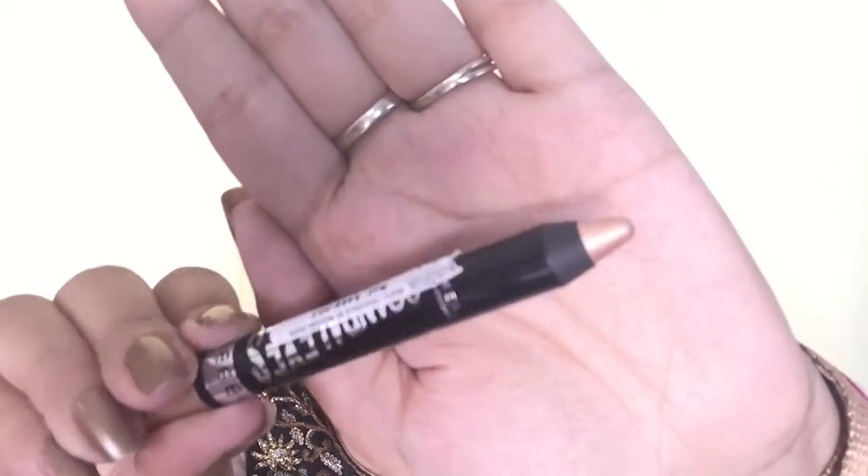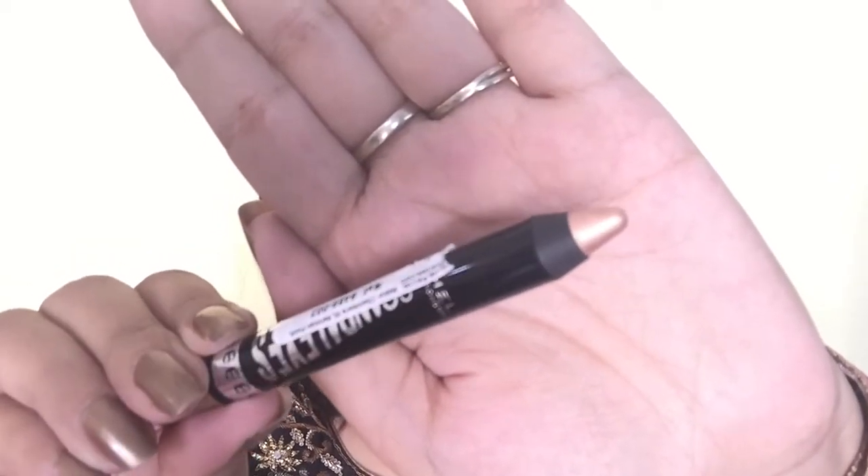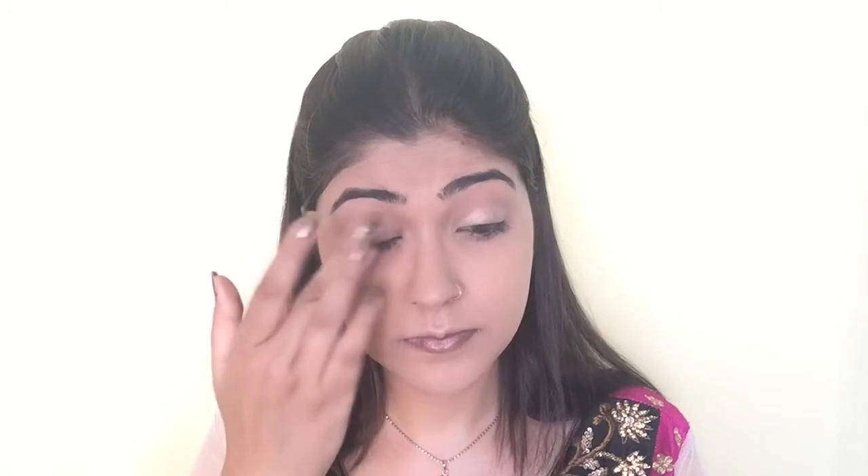Next I'm using an eyeshadow stick from Rimmel — I don't remember the exact shade, but I'll provide details of all products used in the description below. I'm applying this eyeshadow stick all over my eyelids and then blending the edges with my fingers.